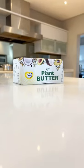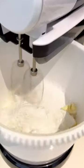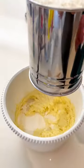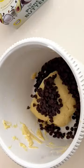Three ingredient cookies served three ways. All you need is plant-based butter — sift in icing sugar and blend. Next, sift in your flour and fold until a smooth dough is formed, then divide into three parts. Add chocolate chips to one portion.